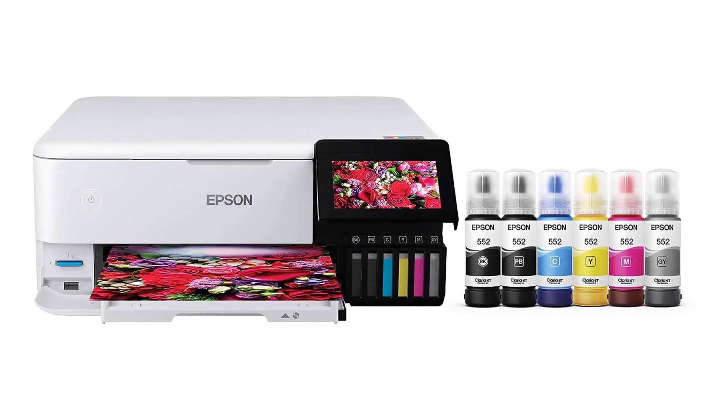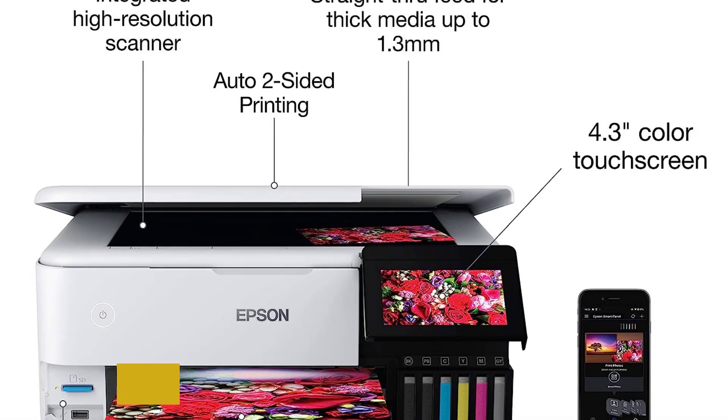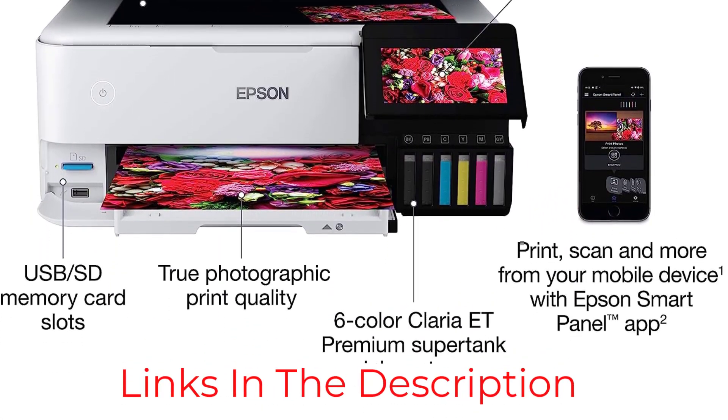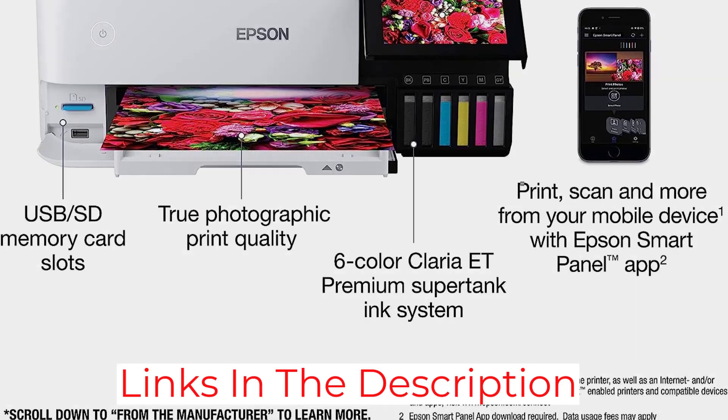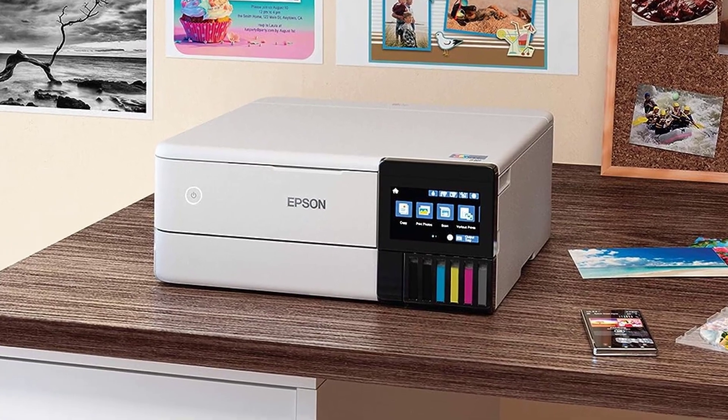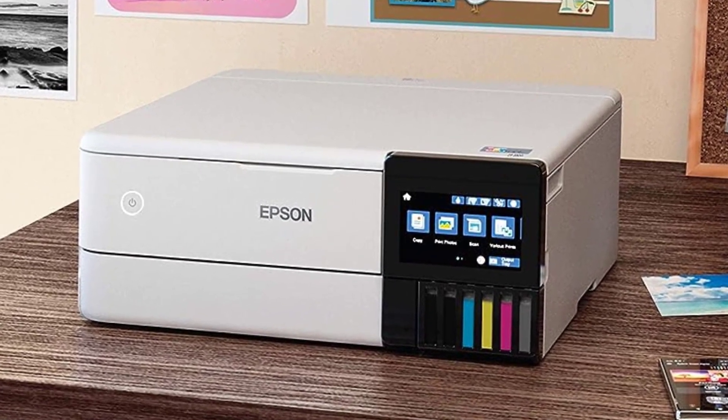Despite its admittedly high cost, its ink tanks are refillable, meaning there are savings to be had down the road with lower-cost replacement bottles rather than expensive ink cartridges. It has native support for iPhone and iPad, and for creative students — photographers, designers, and artists — it's the printer that dreams are made of.